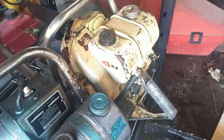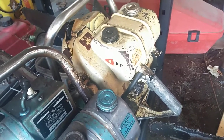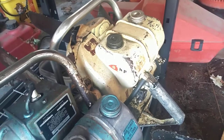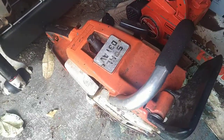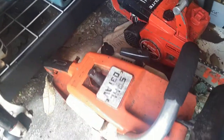Clinton D35 — does run, however it needs some clutch work as well as the recoil repaired. That would probably be another winter project. Stihl 031AV — runs and cuts as it should.